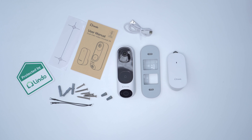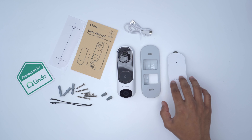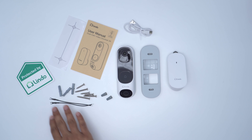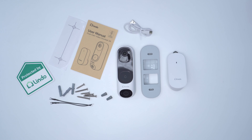In the package you have everything you need to get started: the Dual Cam itself, an angled mounting bracket if you want to use that, a wireless chime unit which is really handy, a USB Type-C charging cable, mounting hardware, and wires if you want to wire this to an existing chime system. You also have a manual, a positioning guide, and a sticker.